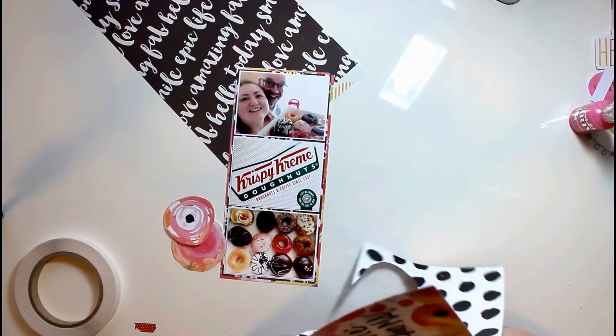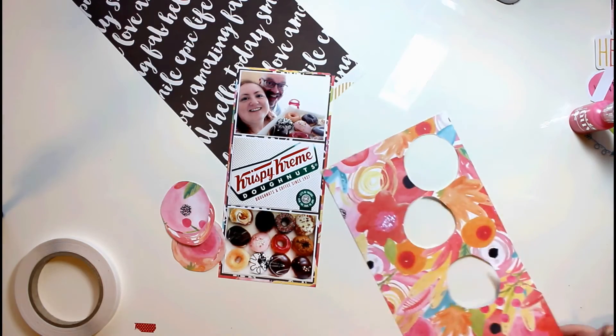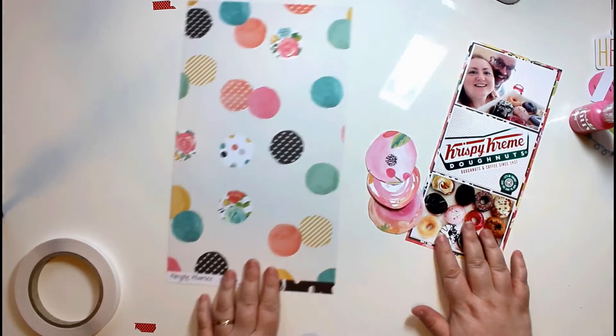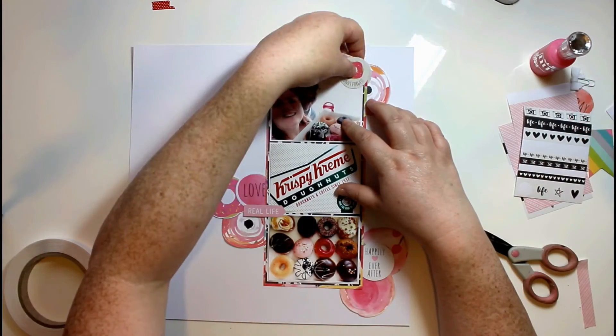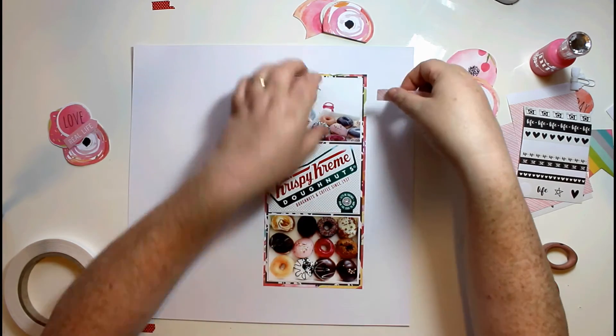Now, I know everybody's been going on about this paper and how wonderful the flowers are, but as this is a donut layout I decided that those flowers look like donuts. So I've fussy cut a few of them out and I'm going to make them into clusters.